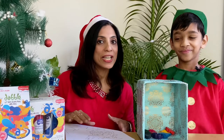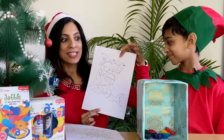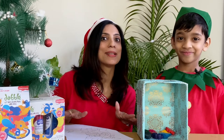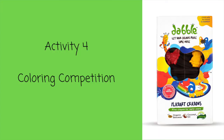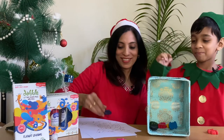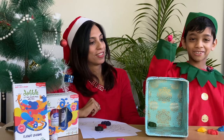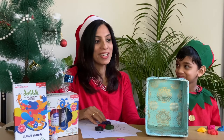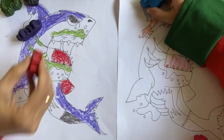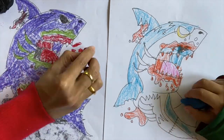In this next activity we are going to have a colouring competition. This is a beautiful zombie shark that Elf R.J. has made, so we've just taken copies of this and now we're going to choose some crayons randomly from this box and have a competition to see who colours the best. The selected colors are orange, purple, blue, red, yellow, black, pink, and green.